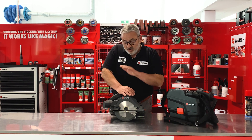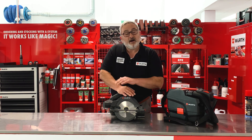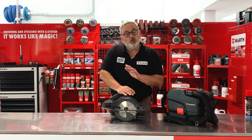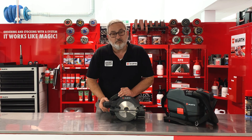Today, what I want to talk to you about is the new M-Cube circular saw. This is part of WORTH's 18-volt cordless M-Cube range. All the M-Cube is brushless technology, and they all come with a five amp hour lithium battery.